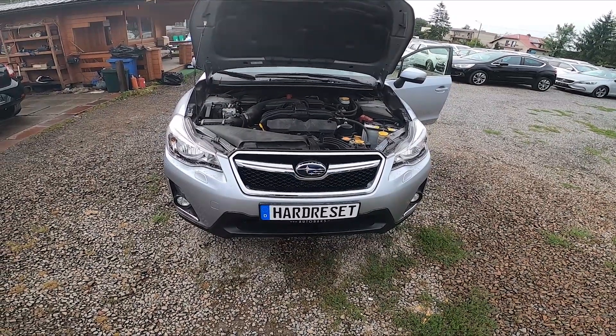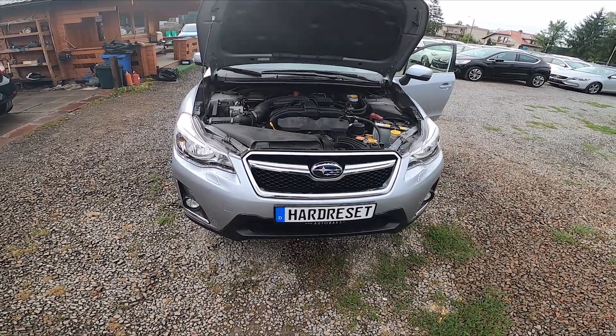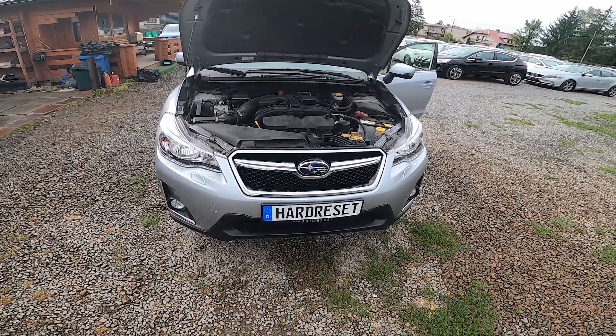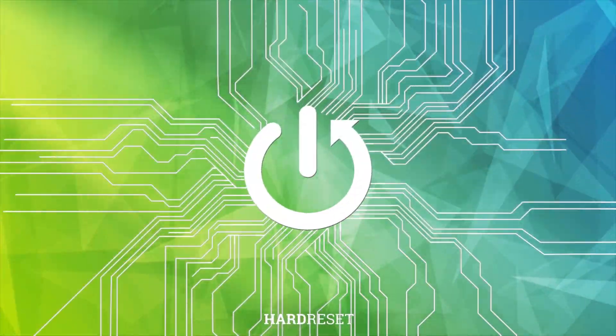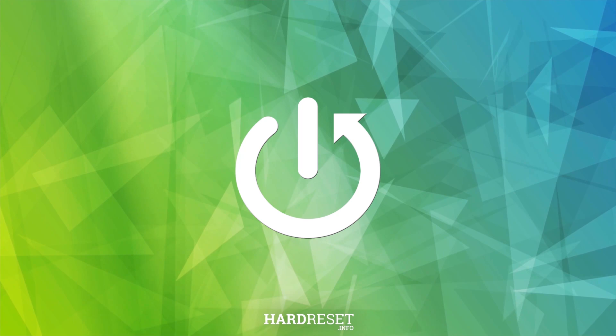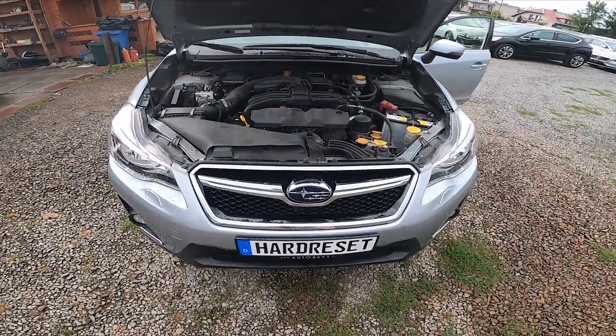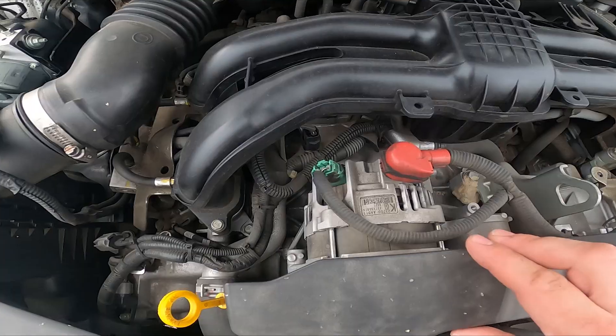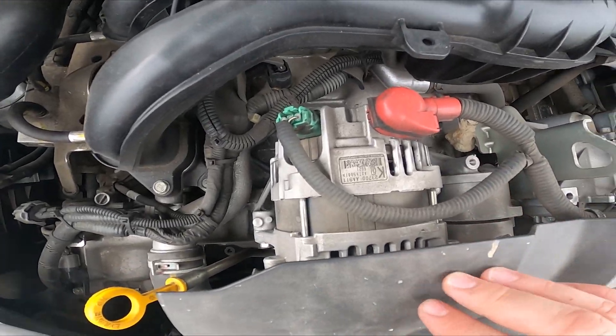Hello, in front of me I've got Subaru XV. In this video I'll show you where is the alternator. Take a look at the front of the engine compartment — the alternator is located right here, under this plastic cover.